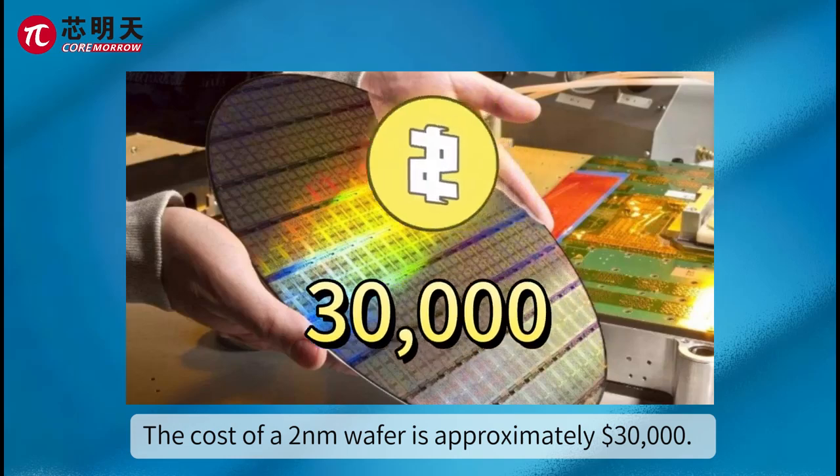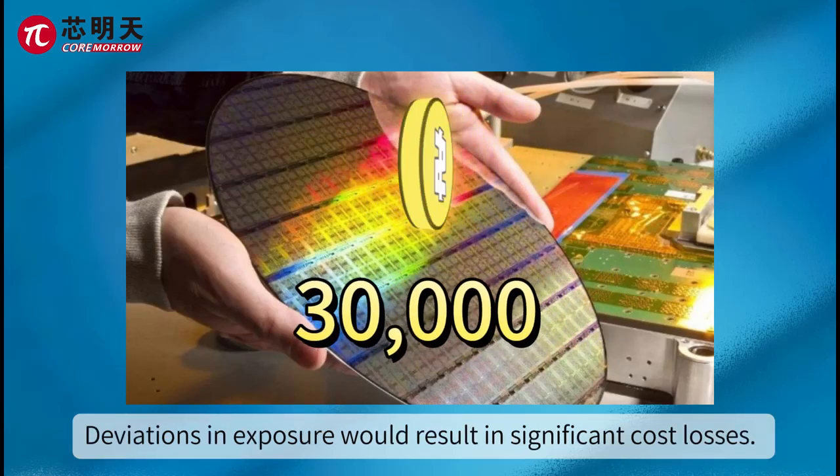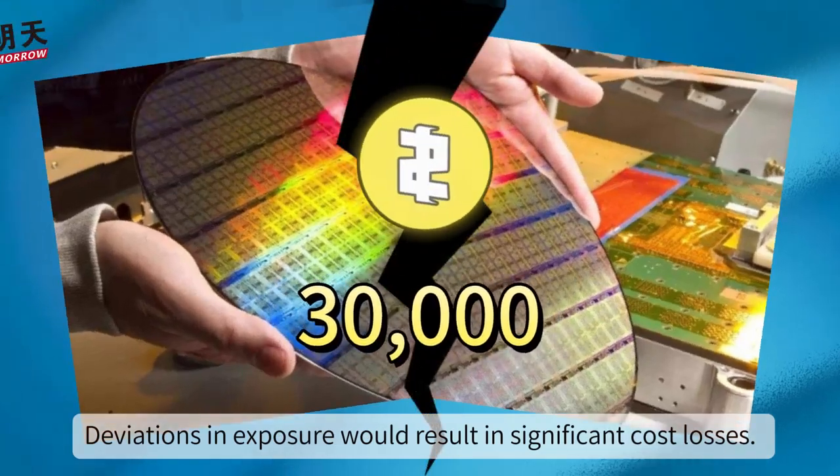The cost of a two-nanometer wafer is approximately $30,000. Deviations in exposure would result in significant cost losses.